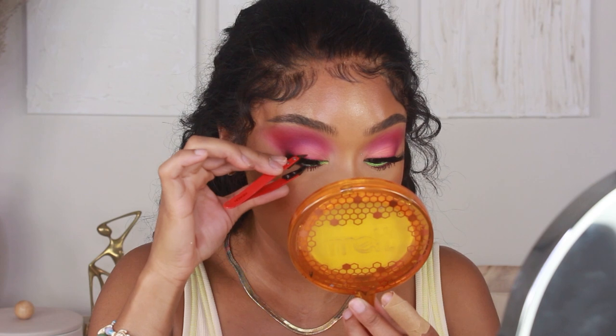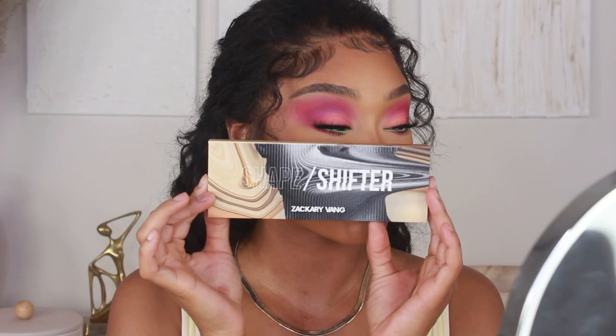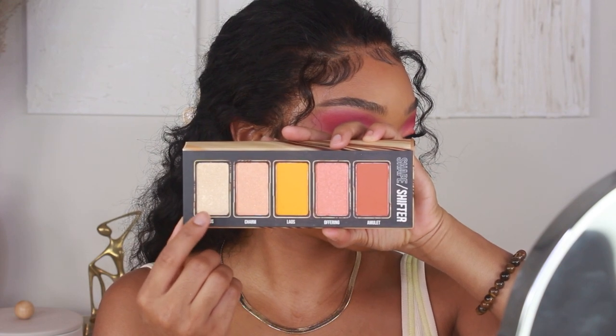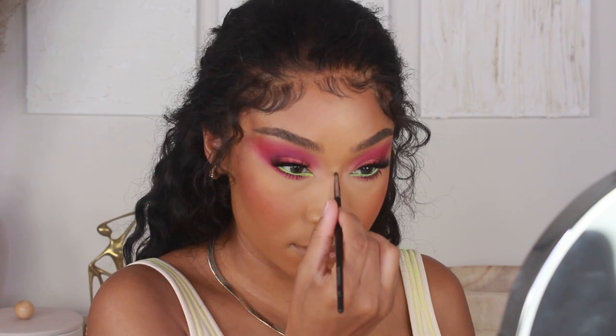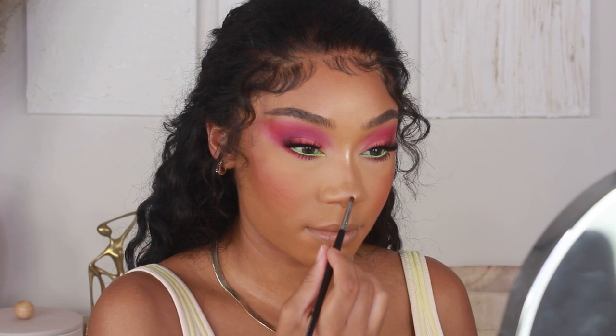I'm going to finish up the skin now — I just need to add my nose highlight. I'm using the Be Perfect Cosmetics Shape Shifter Palette, the blush and highlighter side done in collaboration with Zachary Vang. Taking shade Lotus, I'm going to add that to the bridge, tip, and sides of the nose.